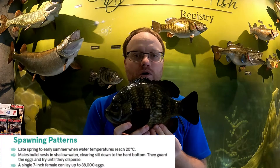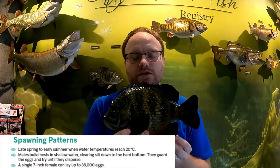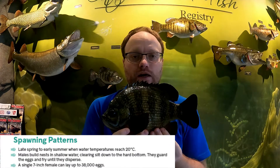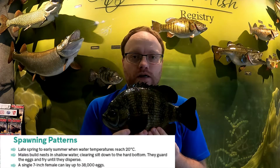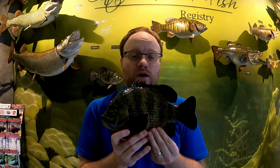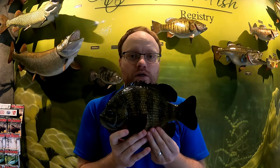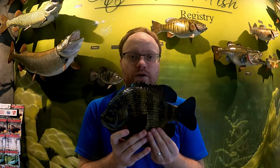Bluegill spawn in mid-spring to early summer. The female can lay up to 38,000 eggs, since only a few will make it to adulthood. She clears the silt from the bottom and lays them directly on the hard bottom. The male then fertilizes and protects the eggs, staying with them until they hatch and can swim on their own, guarding them from other fish — including competing panfish — looking for a quick snack.